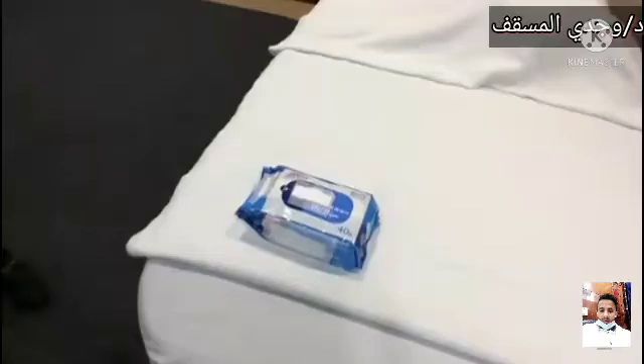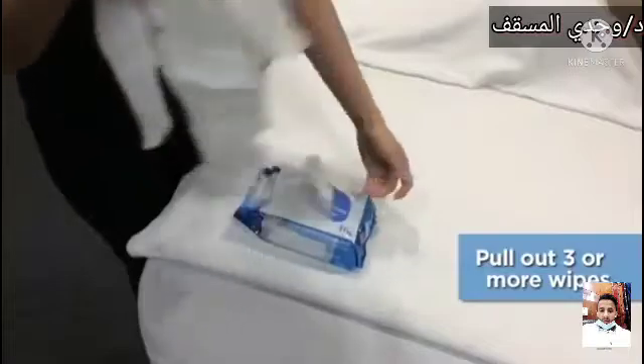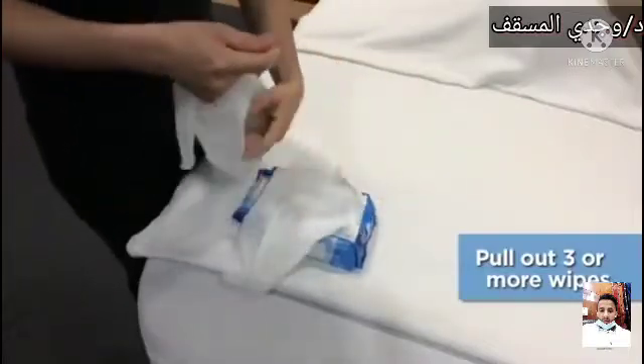Prepare the wipes. Pull out 3 or more wipes as required to clean the person's perineum. Fold the wipes if it is a big piece.